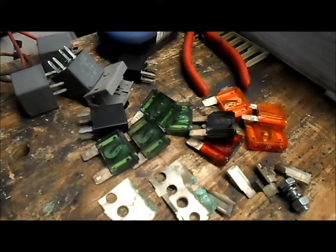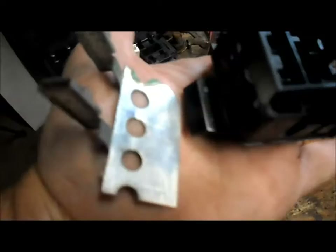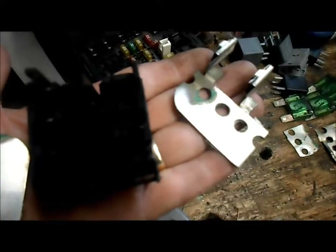They held like eight or nine of those big fuses. We only need two, so I shortened it down to just two. We'll have an extra to attach a ring terminal to, and then we'll get her together and mount it up on the cart.